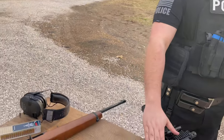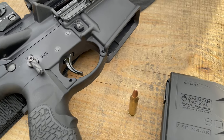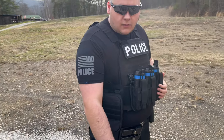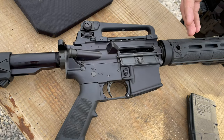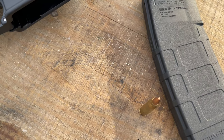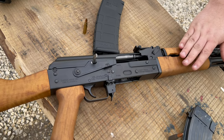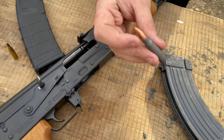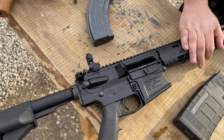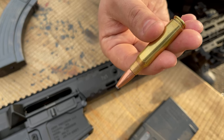Next up we'll be testing with the Mark 18 — we'll be running .223 Remington through it, and this is a 10.3-inch barrel. Then we'll run the Colt 6720, also .223, out of a 16-inch barrel, so you're getting a little bit higher velocity and more power. After that we'll do the Zastava Arms Z-PAPS M70 — that's going to be 7.62x39 Wolf jacketed soft point. Then the Aero Precision AR-10 with Remington jacketed .308 Winchester.